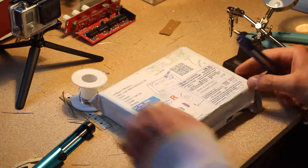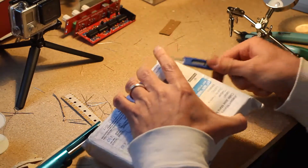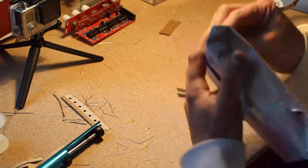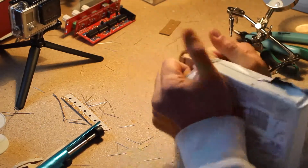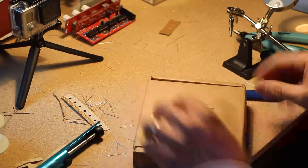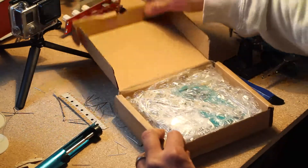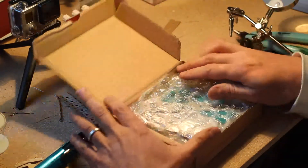Just got this little box in the mail from THONK in England. Classic little THONK box — I use a few of these to store components.